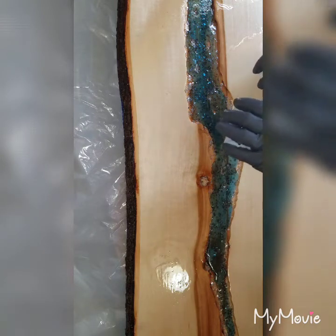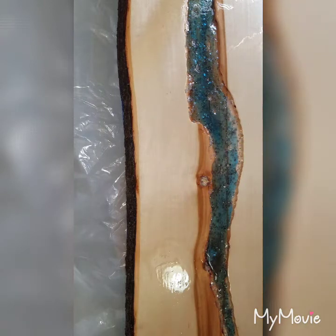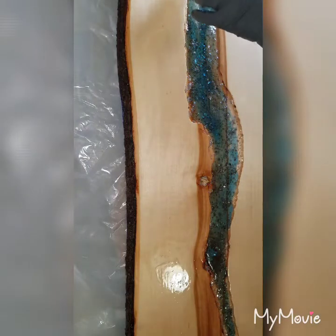Unfortunately, one of the colors — and I can't remember if it's the darkest one or not — it doesn't have a whole heck of a lot left. And that would be this one — this is Lake Blue. The one that I spilled all over the place.